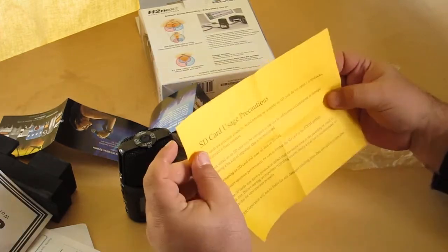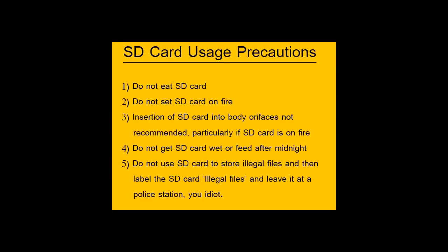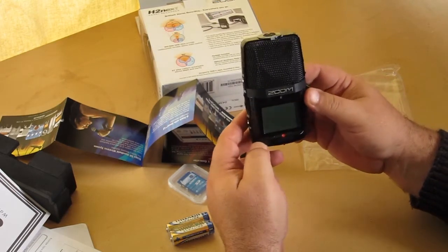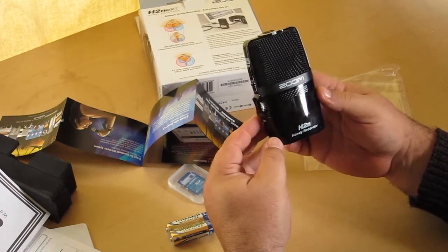SD card usage precautions. Yeah, I've never used an SD card before, I have no idea how to handle it. But anyway, here's the main thing that we came to see — the Zoom Recorder. It looks nice. It's much lighter than I thought it would be.